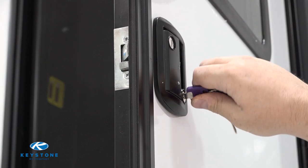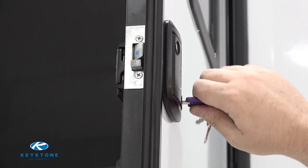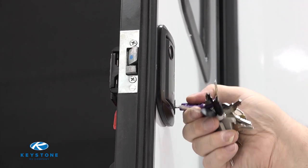When the new lock assembly is installed, make sure that you try out the lock and keys before shutting the door. You do not want to end up in a situation where you are locked out of your RV. If you have an idea for a DIY video you would like to see, please leave us a comment. Make sure you subscribe to our YouTube channel for more RV Pro Tips or visit our webpage under how to's. Thanks for watching.